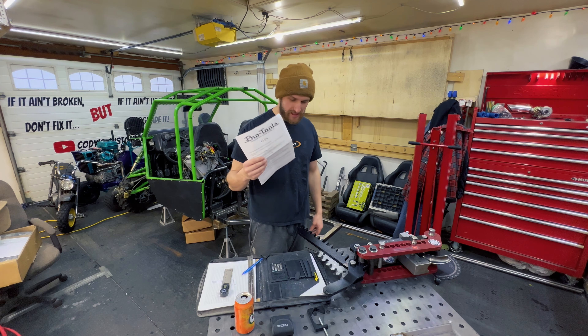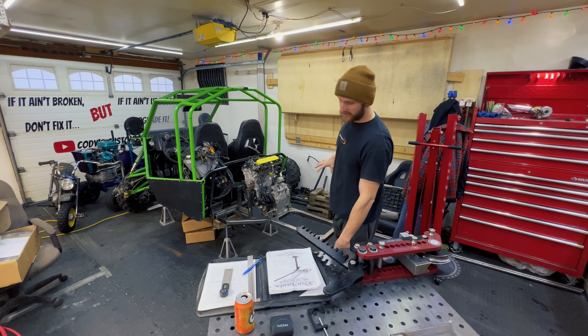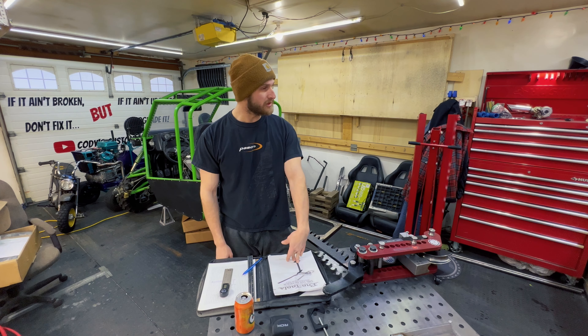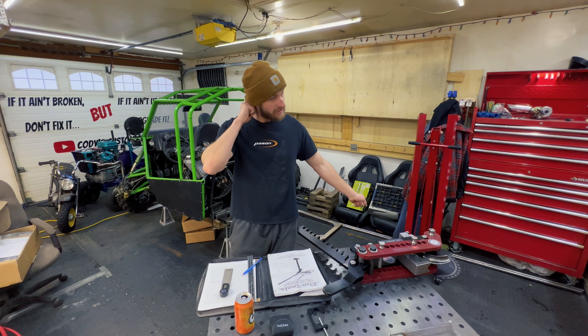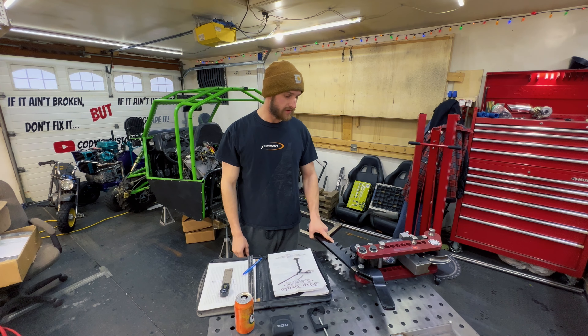What's up you guys? This is part three. We're building the rest of the roll cage for the buggy. Got a Pro Tools tubing bender. We're going to wing it like we usually do. I got 60 feet of tube. I'm going to try my best — I don't want to screw anything up because tubing gets expensive.